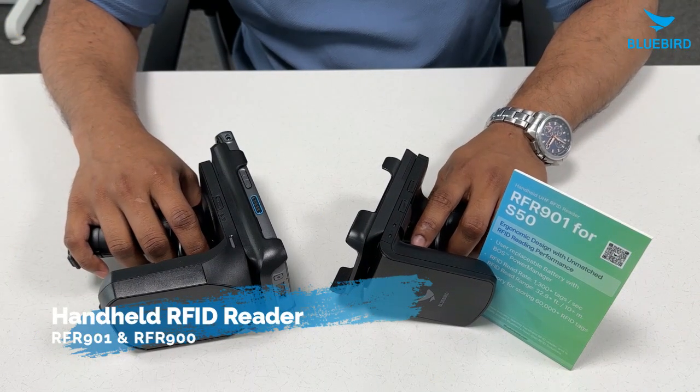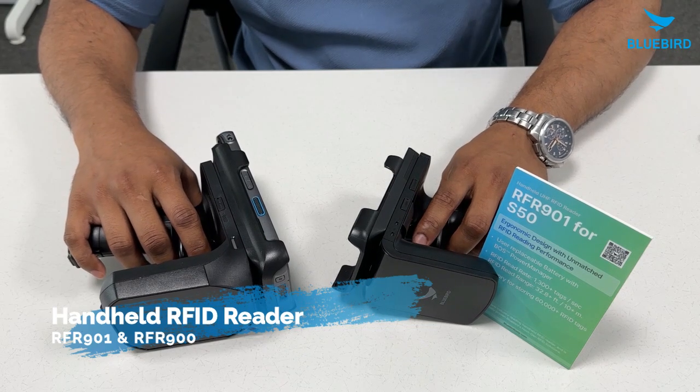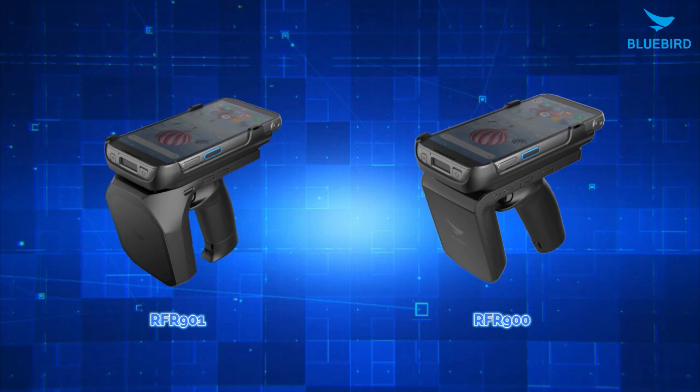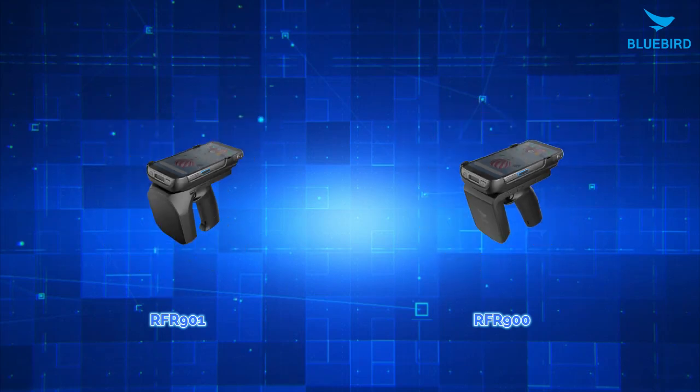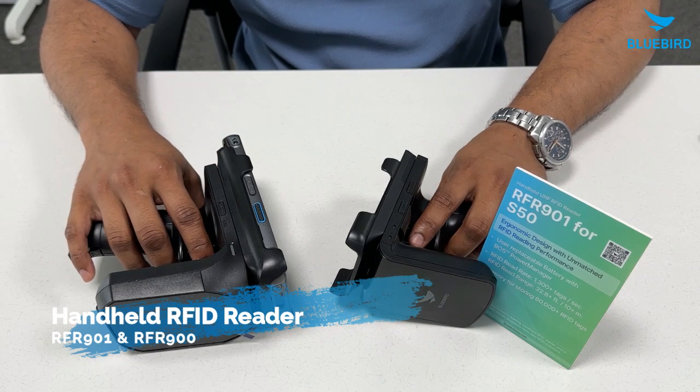Hello everyone, today we are excited to share some great news from Bluebird. We are happy to introduce two of our new devices, the RFR900 and RFR901. These devices will change the way things are done in the industry and definitely improve your business operations.